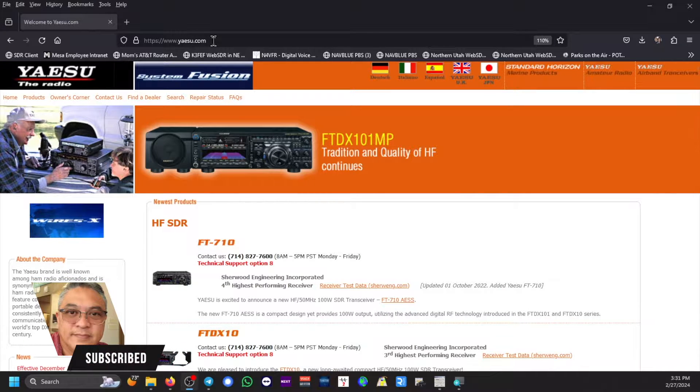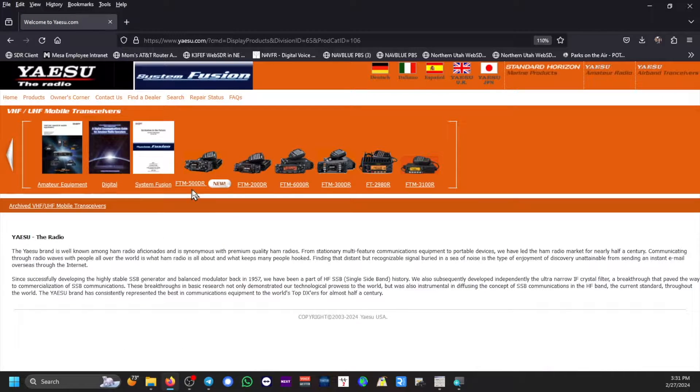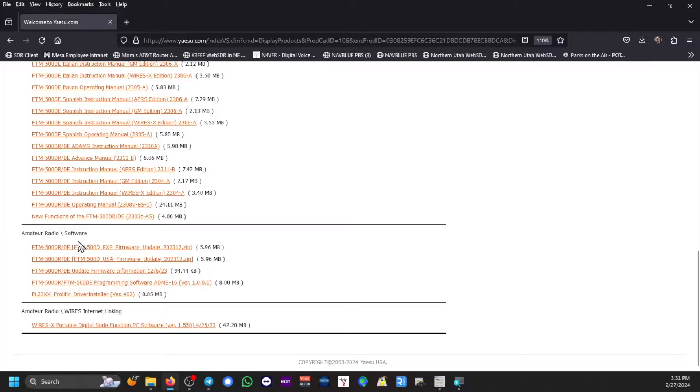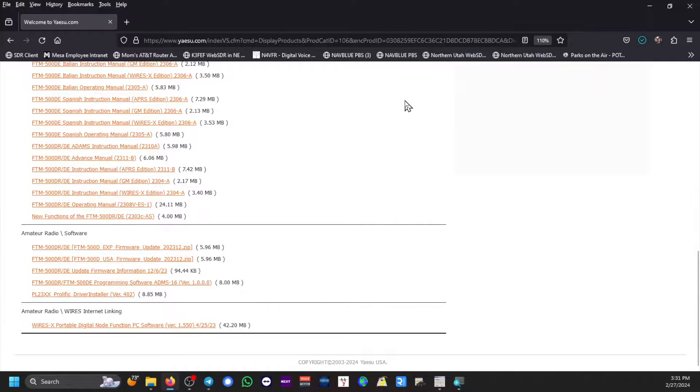Here is the Yaesu website, www.yaesu.com. Go to Product Line and select VHF/UHF Mobile Transceivers, then FTM-500DR. Go to the Files tab and down towards the bottom under Amateur Radio Software, select the FTM-500D USA Firmware Update and click to download it.